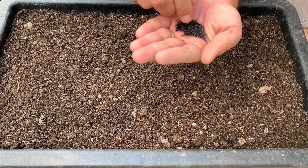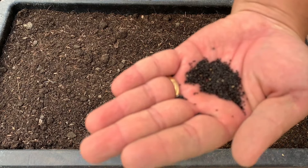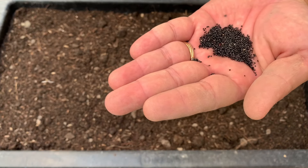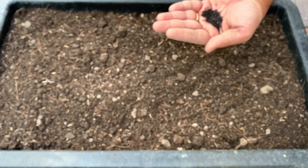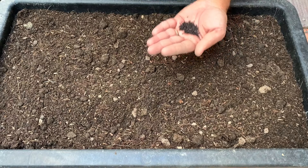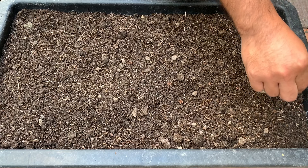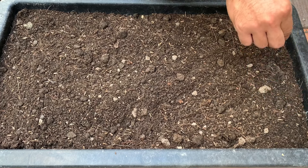Hạt rau dền rất là dễ nảy mầm nên mình sẽ gieo trực tiếp vào đất luôn, không cần phải ngâm ủ. Ở đây mình sẽ rải đều hạt rau dền vào đất. Các bạn nhớ đừng rải quá dày, sau này cây lớn sẽ dễ phát triển hơn.